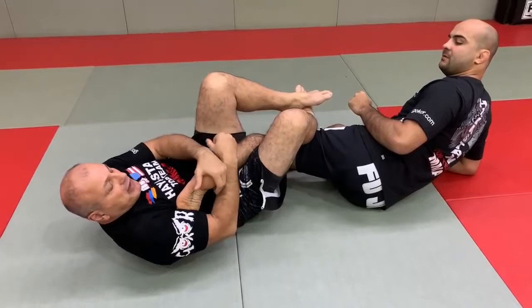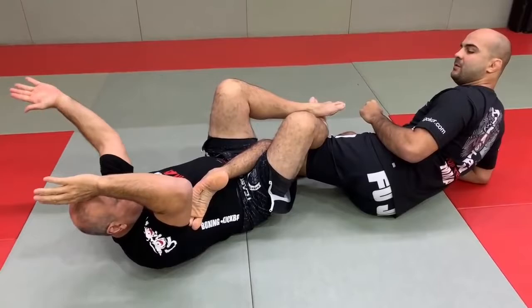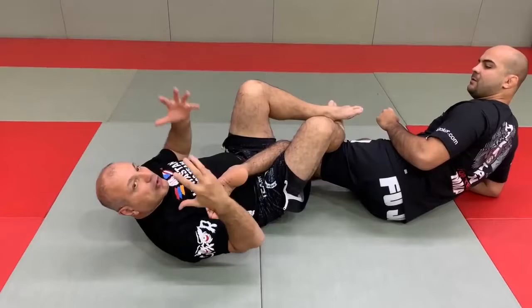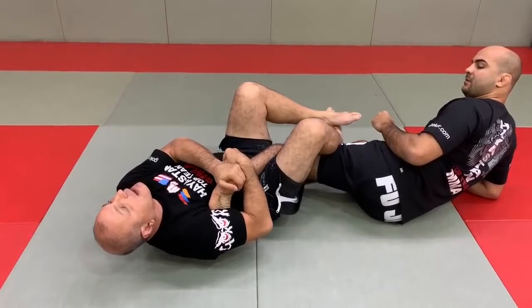I grab this here, I pull it in. Now watch my body — my shoulder is going down. My head is at 12 o'clock, moving from 1 o'clock to 11 o'clock. I always look at it as a clock, and that's how I know exactly how to move. My head goes to 12 o'clock and turns to 11. I never watch my opponent. I turn my body weight here. As soon as he feels it coming, he taps.